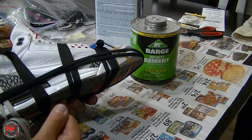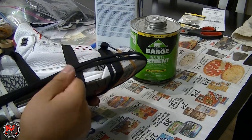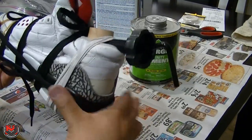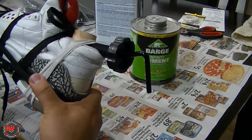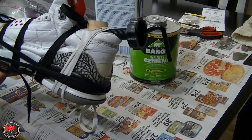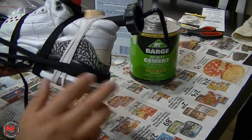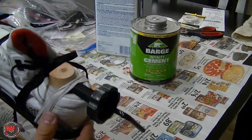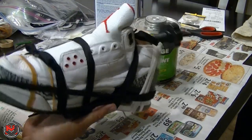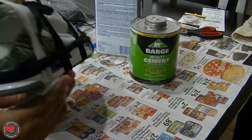Usually in the factory they have a hammer and they hammer down the areas all the way around, but you can just use your fingers and push it together — it'll bond instantaneously, real good. Just as reinforcement, I put a shoe stretcher in there and I also tied some shoelaces around it, and it looks like it's going to be a pretty successful midsole swap.